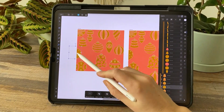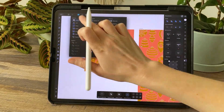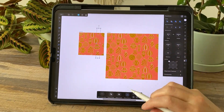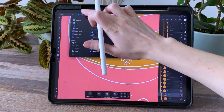Then I can start putting my repeat elements on the sides of the canvas. Here I'm working on the top and left side of this pattern block, and then I'm creating a half drop repeat — so all of my repeat elements are dropped halfway down the canvas on the right side.